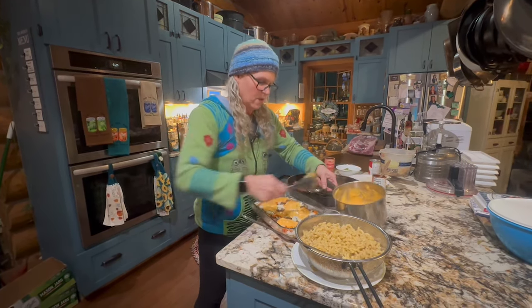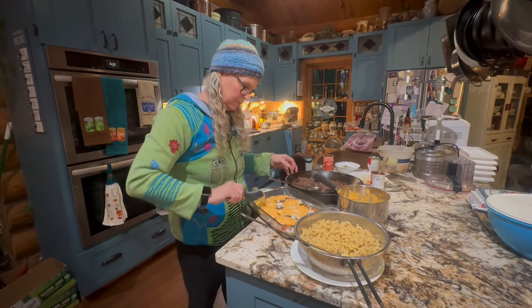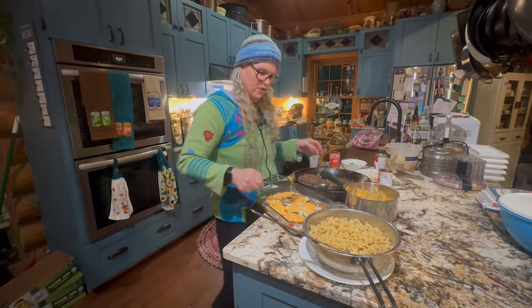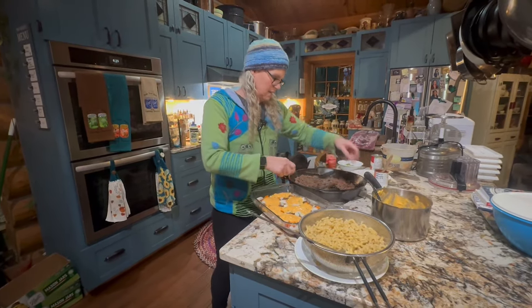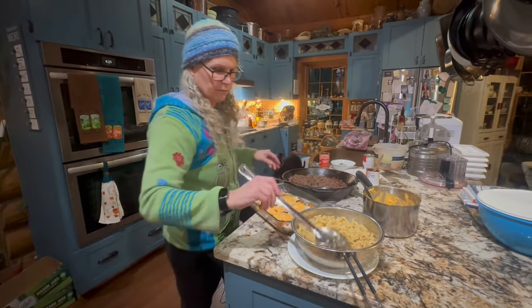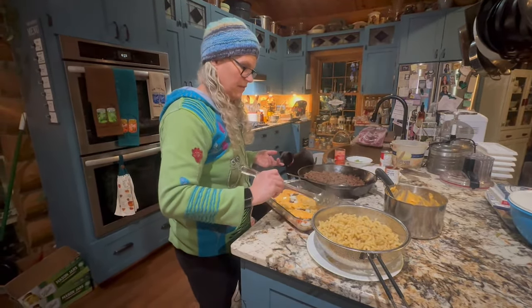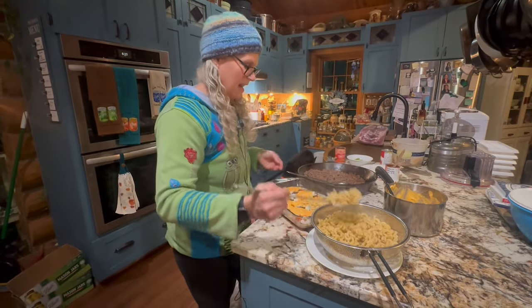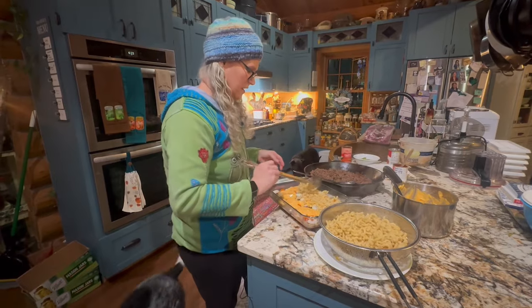This will all get melted together. Like I said, I used to go to big events — big Girl Scout events, big dinner parties, church events — everything. And I always took this and everybody always loved it.